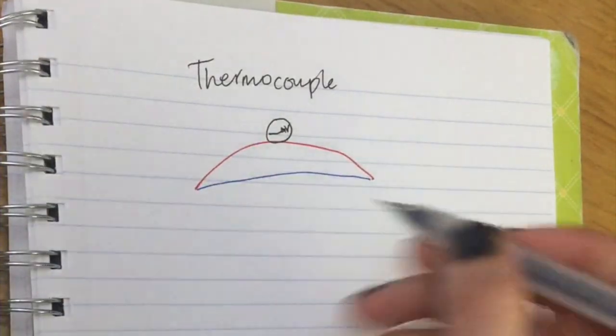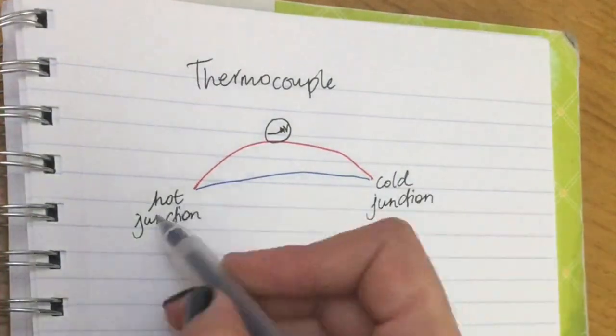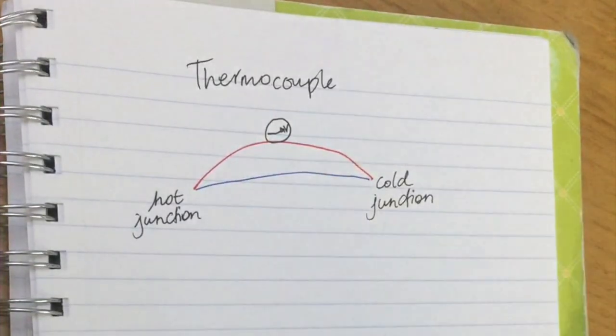The idea is that you have two junctions: one that is hot and one that is cold. When there is a difference in temperature, electrons at the hot junction move faster than the electrons at the cold junction. You don't need to know the details of this — I'll explain it a bit further later on.